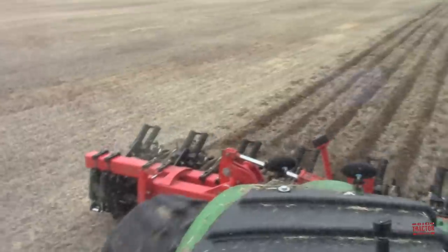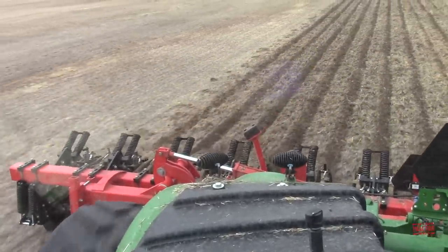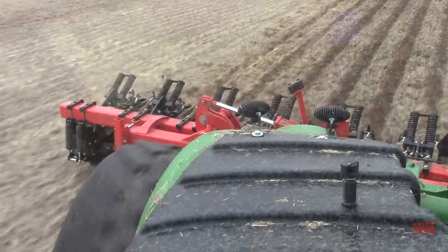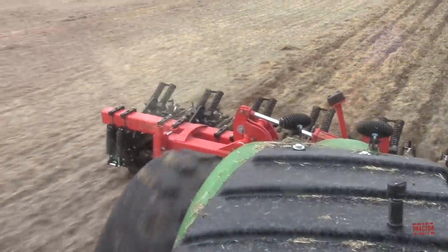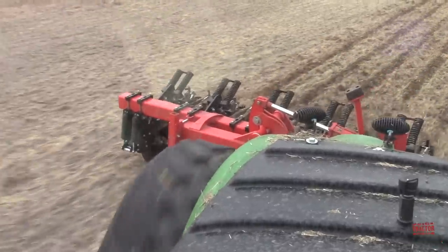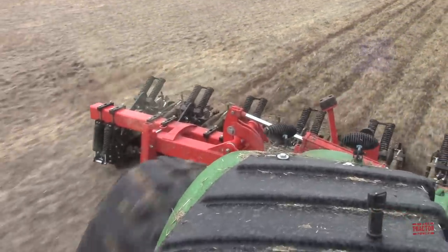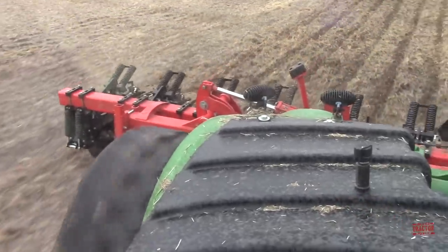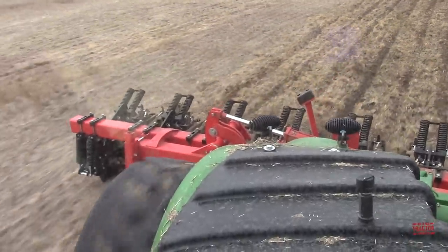We can turn around and look back there and see those nice rows being worked into the ground, just working up where that corn seed needs to go. This field was in winter wheat up until June. The wheat was harvested and then a second crop of soybeans was put in, so you've got a lot of material on the surface. The Gladiators do a nice job clearing that straw and bean stubble off and getting it worked up for the corn crop. Those strips will warm up in the spring a little bit faster with this type of tillage.